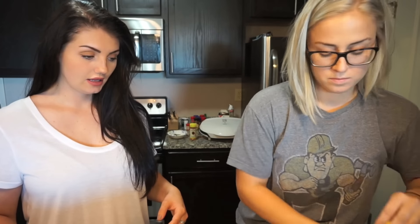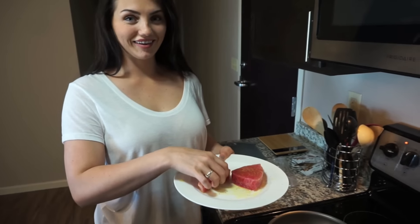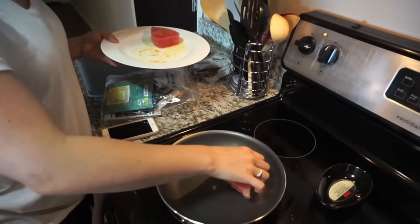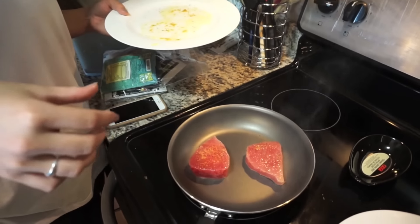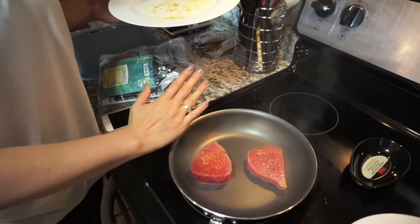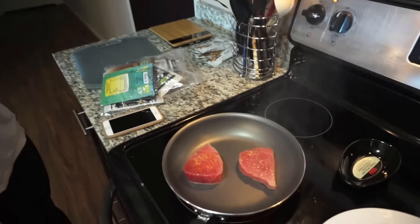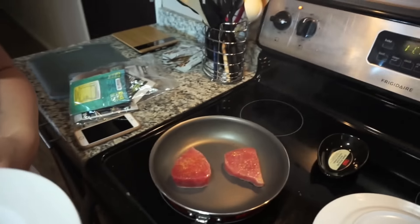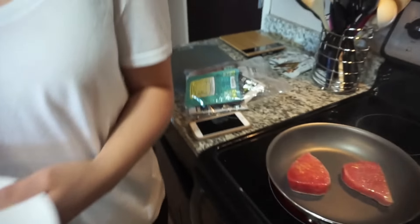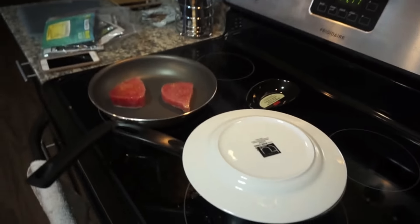And then we put them on the pan and sear them for two to three minutes on each side. Those look huge on camera but they're really not that big — they're tiny, look at the size of my hand next to them. That smells so good! We also have the jasmine rice cooking.